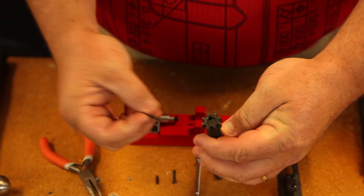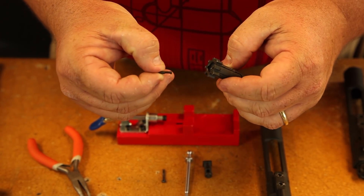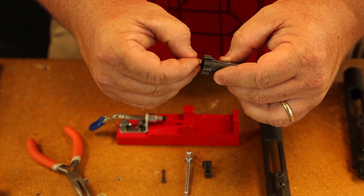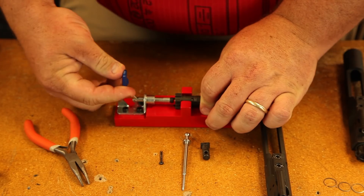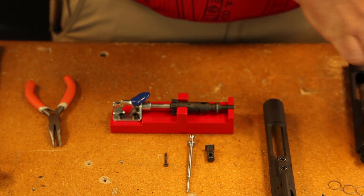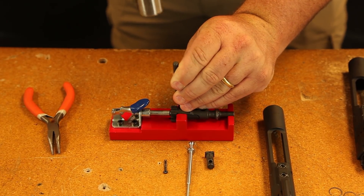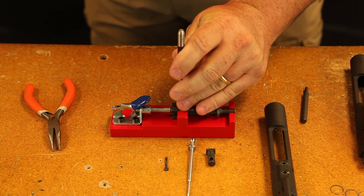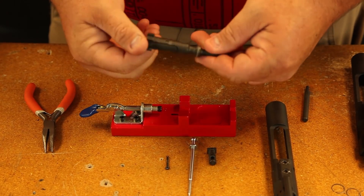Your last step for the bolt is to put the ejector back in. Put your spring in first, and then make sure that the cut — the smaller end — goes into the bolt. Put that in, put it back in the bolt tool. I'm telling you, these things are very handy if you're doing any bolt disassembly at all. Get the pin out. If you have a starter punch it helps a lot. Get that lined up. This is a very small diameter pin, so you don't want to use a lot of force when you're putting it in. Sometimes the ejector gets twisted, so make sure you're doing it right. Now your bolt assembly is back together.